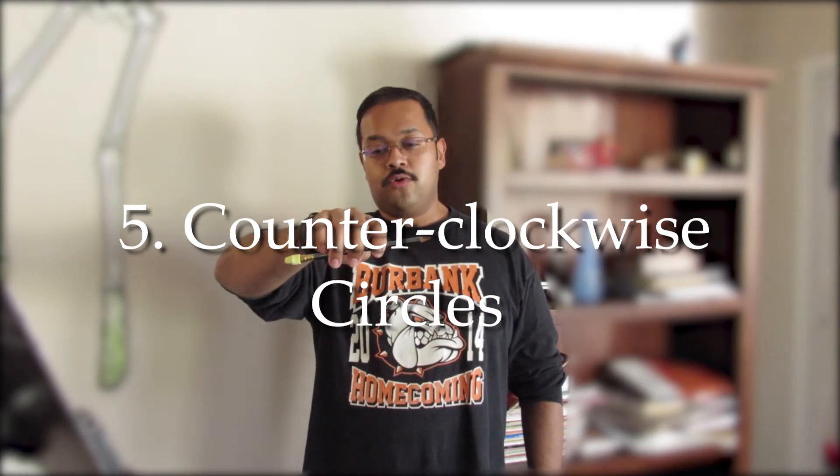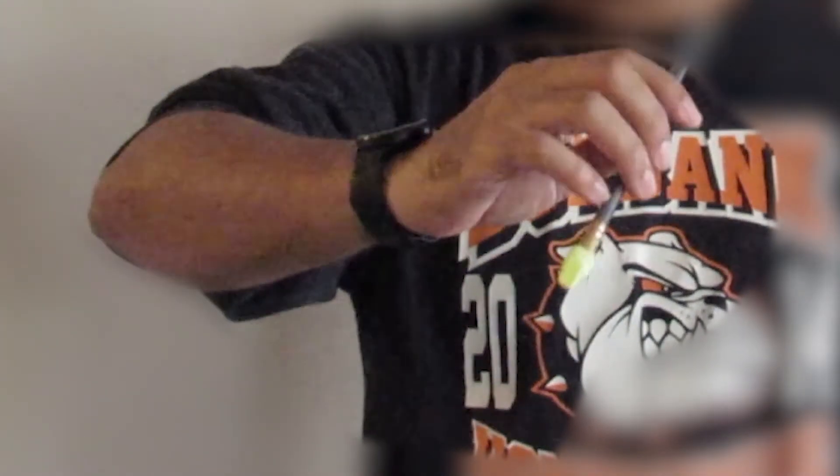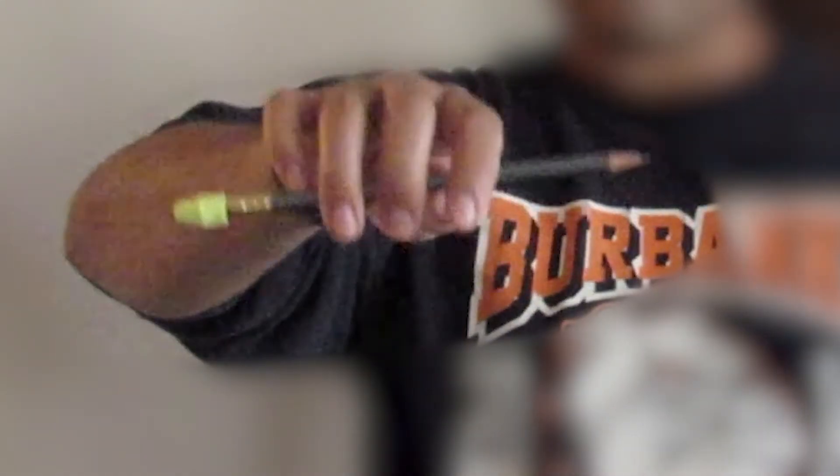Exercise number five — we're going to do the circles again but with a counter-clockwise movement. Start with your relaxed bow hold, go up to the left with fingers retracted, then as you go down extend the fingers. Keep it slow and controlled. Remember, don't have any tension — try to keep your fingers, arm, forearm, and wrist tension-free. If you're feeling tense, take a break, put down your pencil, drop your hands, shake them out, and take a deep breath. Do five counter-clockwise circles.